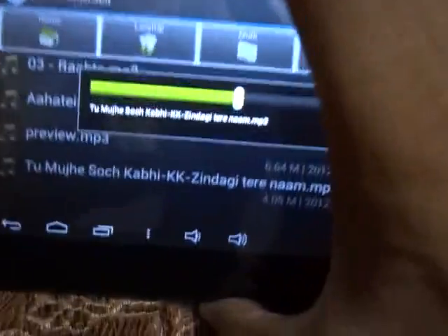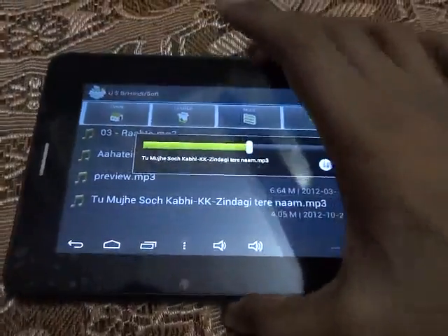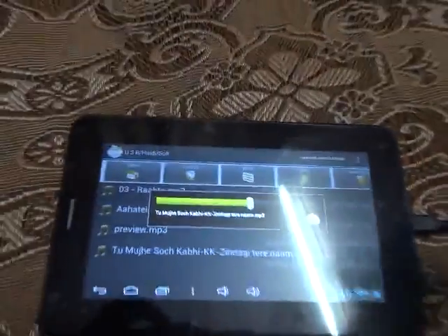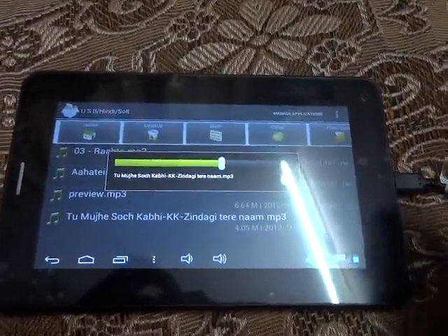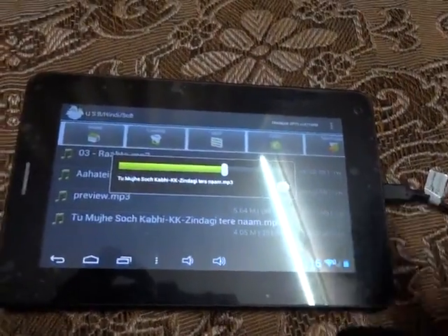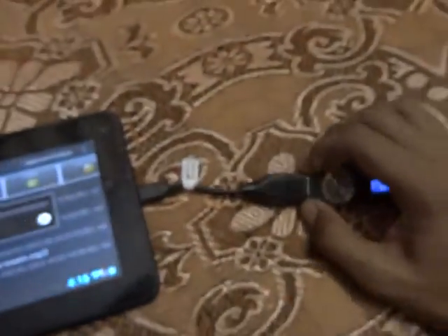The sound is nice and clear. The bass and treble are well adjusted — I like the sound quality and we can hear the voice even in a slightly crowded area. Now let's move on to another device.